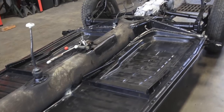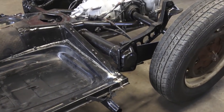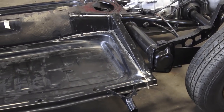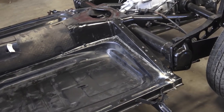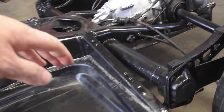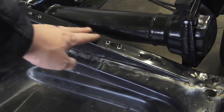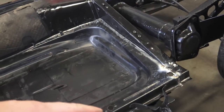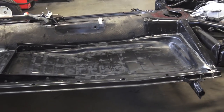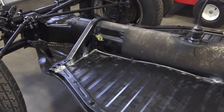Some modifications you have to do with the jack point area — sometimes they put like an extra brace there and it kind of interferes with certain things. The pan comes complete with this brace back here but we didn't need it, so a couple things you have to modify to make this fit right, but for the most part the pans fit very, very nicely.